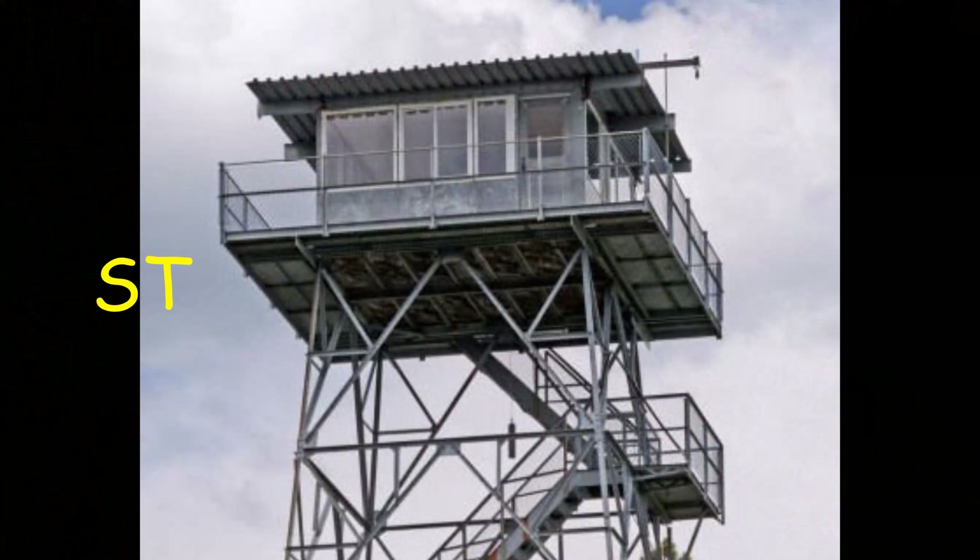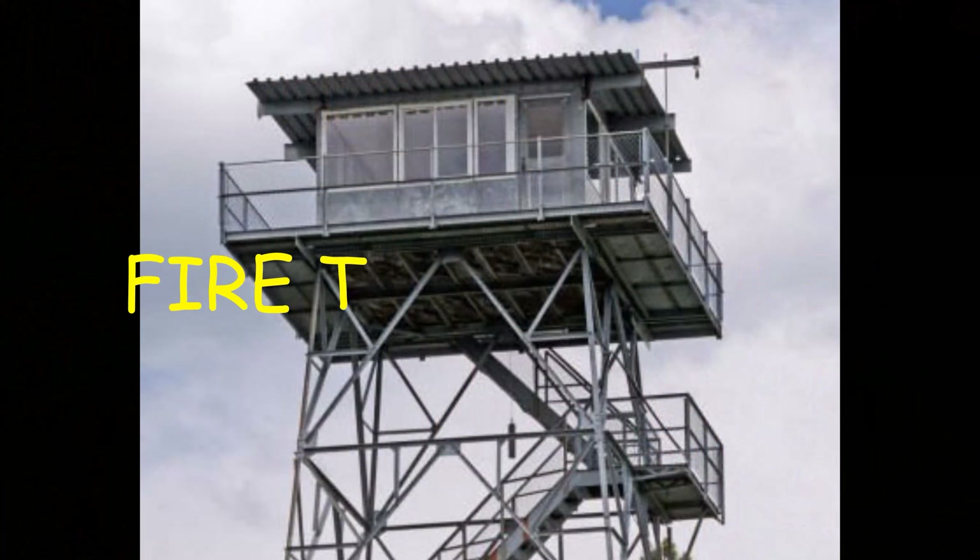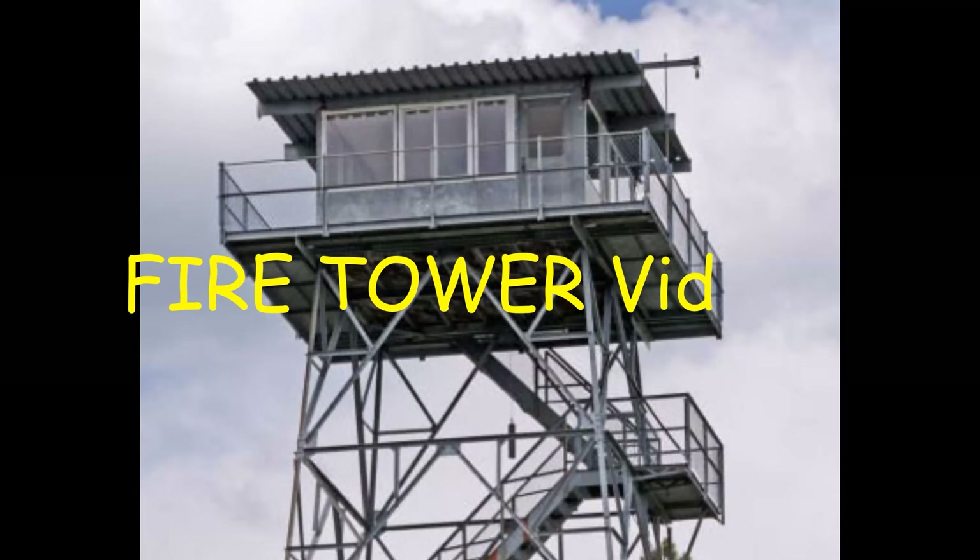Welcome back to Stu's Structures. We're here for the third video of the series of building the fire tower.